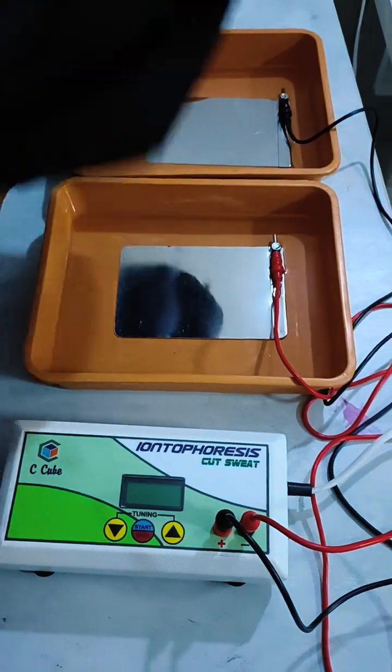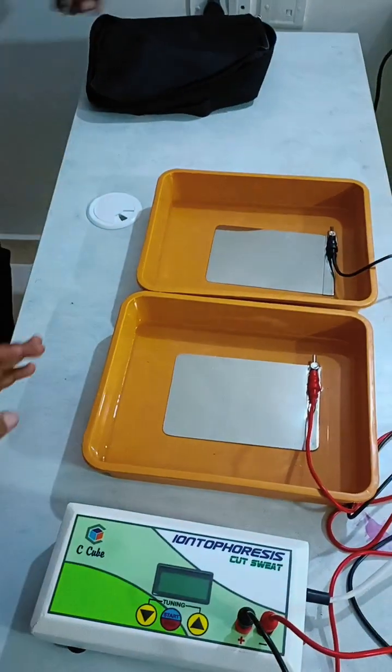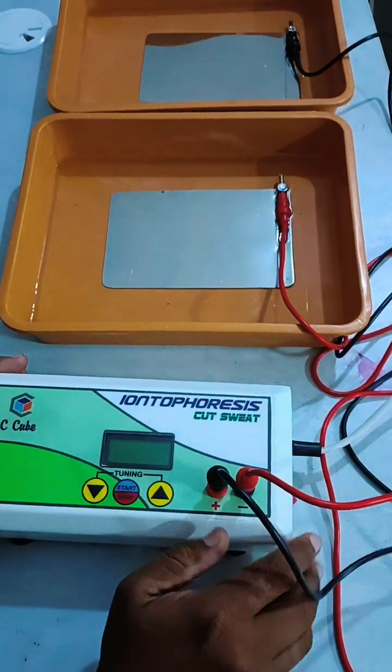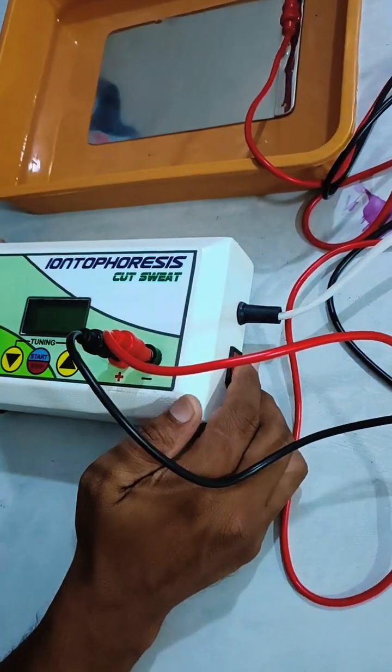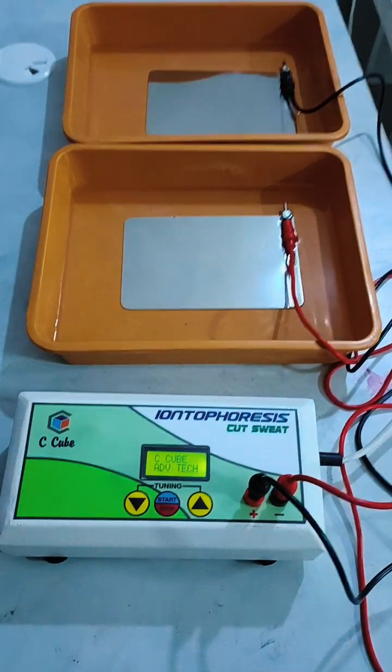This entire setup can be carried in a small bag, which is travel-friendly, and the maximum weight of the package is 1.5 kg. Connect the device to the power supply, then turn on the switch on the side of the machine. You will see the CQBadvance Technologies startup screen.